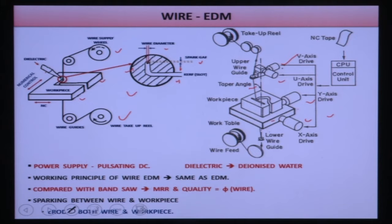There is a wire guide system, a take-up reel, and a wire feeding system. Wire comes from a large reel, moves through the wire guide system, passes through the workpiece, goes through the wire tensioning system, and then reaches the take-up reel. The X, Y, and V axis drives are all controlled by a CNC controller.